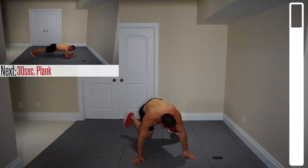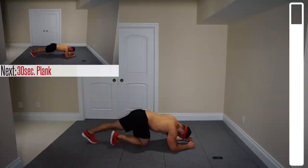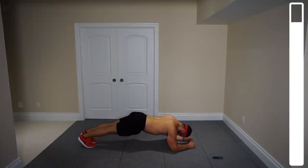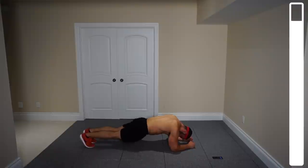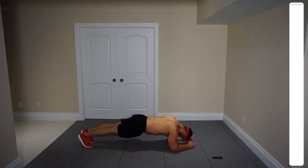Last exercise — the traditional plank from the elbows for 30 seconds to complete the round. And go. I want those hips not to sink to the floor — I want them up. Keep that entire body as straight as a plank, core nice and tight. 15 more seconds and you've completed the workout round. Squeeze that core. Five, four, three, two, one — and good.